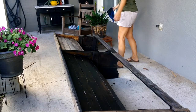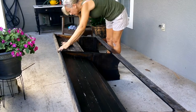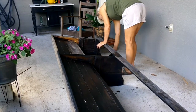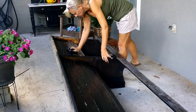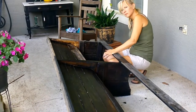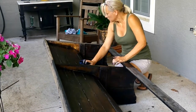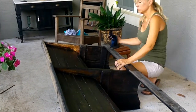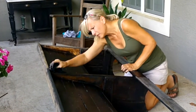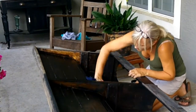I went with a dark stain for a couple of reasons. One, it looked like it had a dark stain on it at one time, and two, the darker stain goes with my decor in my house. I had thought about painting it white and distressing it, but like I said, I wanted to try to keep the integrity of the bench, so I just decided to stain it.